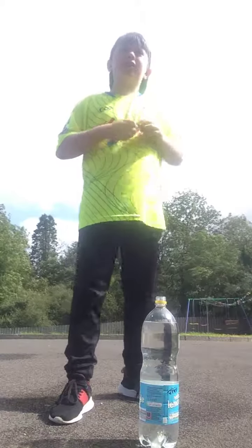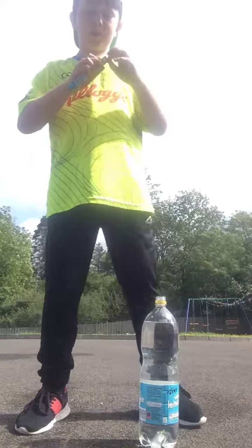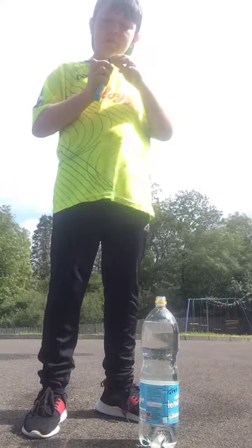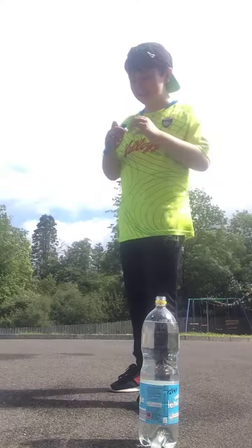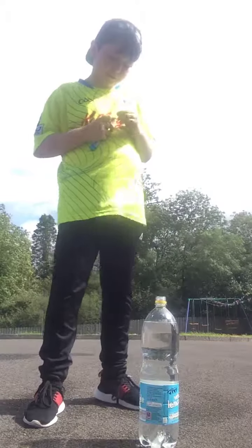I need to make this quick because I think it's starting to rain and it's cold out there. I tasted the Mentos — I'm not a big fan of Mentos, it's not very good. I have it open.